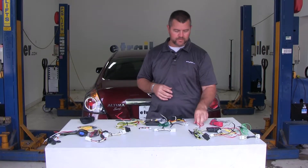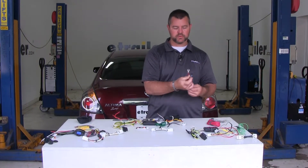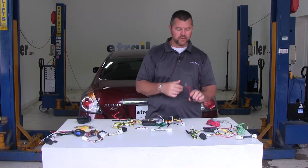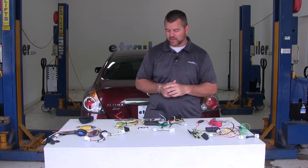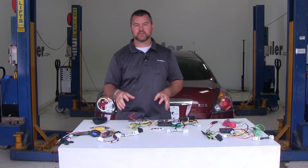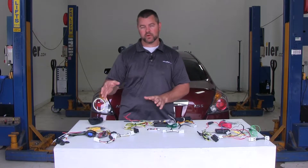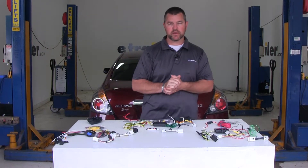With the Hopkins, all your connections — your butt connectors and ring terminals — are already on the wires when you get your kit, so you're not going to have to add any of that. With the Curt and the Takancha, those things have to be put on, so that's one extra step you have to make with the Curt and Takancha that you don't have to make with the Hopkins.